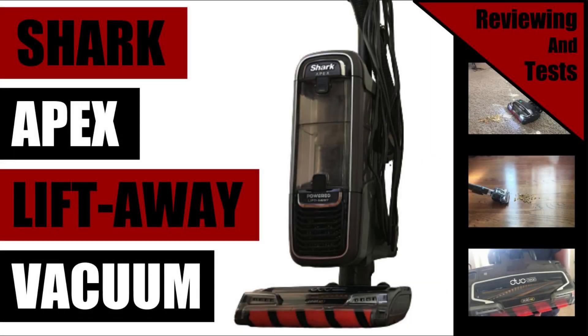Hello everybody and welcome to another video. Today we are going to be reviewing and testing the Shark Apex Liftaway Vacuum Cleaner.